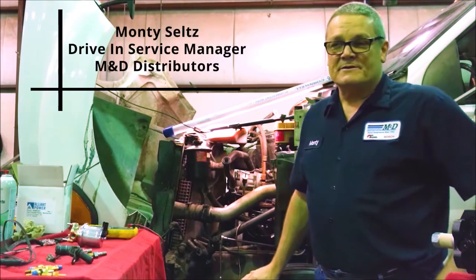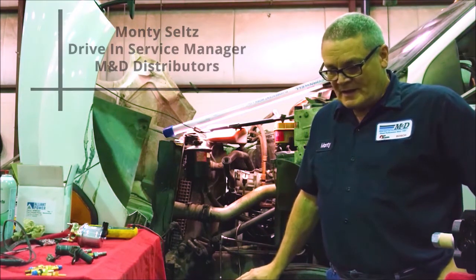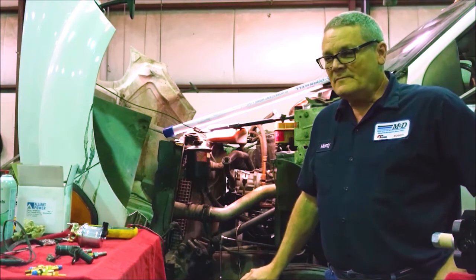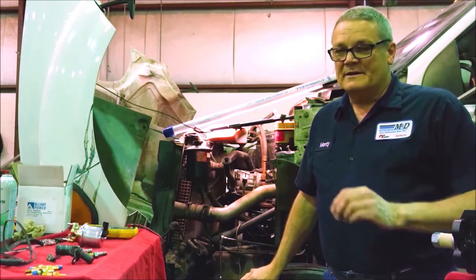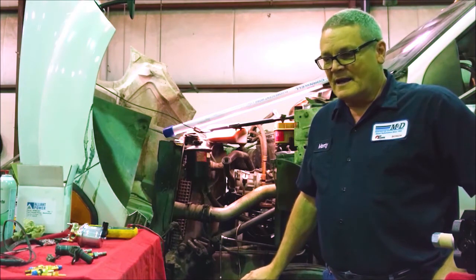Hi, I'm Monty Seltz, the Drive and Service Manager of M&D for North Shepherd. I want to talk to you today about the VP44 and some of the diagnostic steps you need to take. I'm not going to get real heavy into that, but mainly I want to talk about fuel pressure and supply.